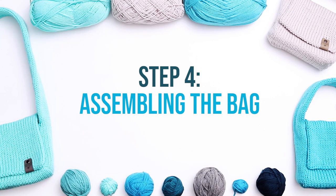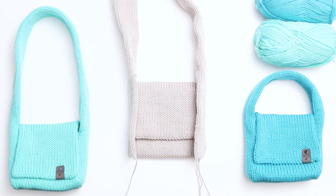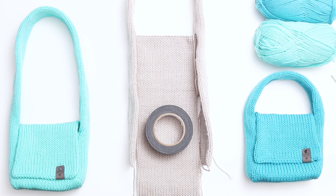Step 4 is assembling the bag. Lay your main piece out vertically. Fold the bottom third up, then fold the top third down. Line up your handles on the side of the work. Then open up the bag again and place any solid item that's about 2-3 inches tall in the middle of the bag. I'm using a roll of gaff tape, but there are lots of items you could use as long as it's a similar size. Bring the bottom of the bag back up over the item and work to align it evenly with the handles.